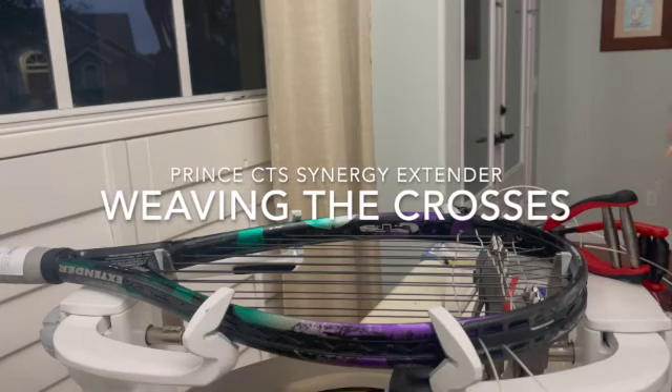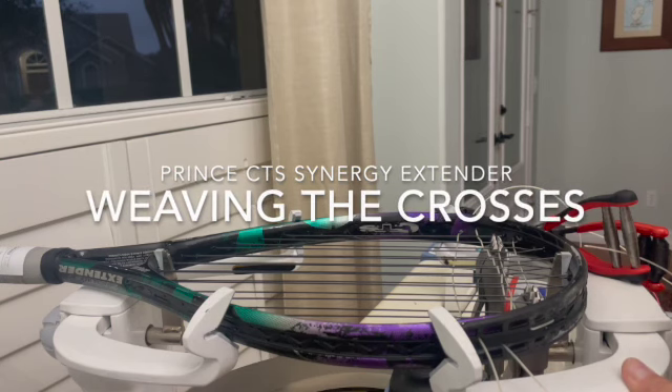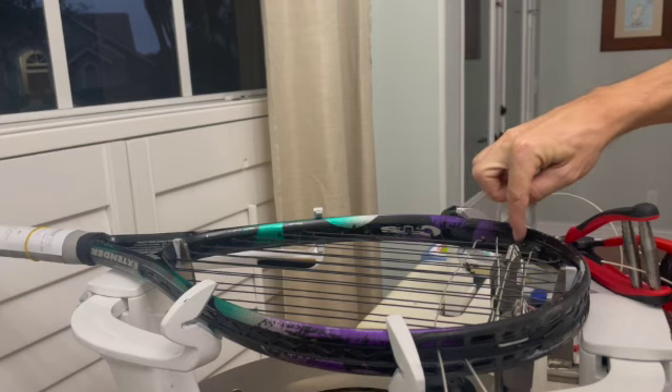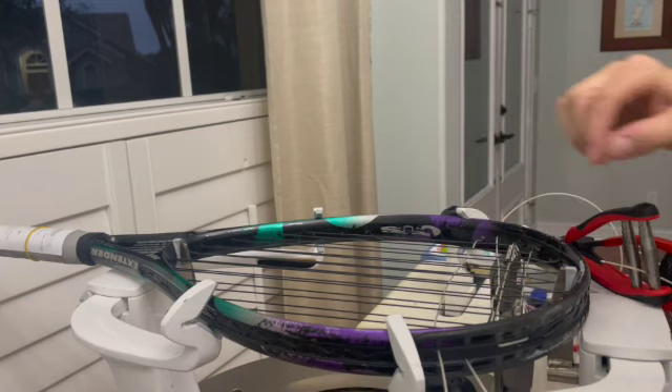Hi, this is Trent with Rippet Racket Stringing, and we're dealing here with the Prince CTS Extender Racket. It's a strange pattern, 16 by 21, and the truly odd thing about it is the way these grommets are offset from one another.